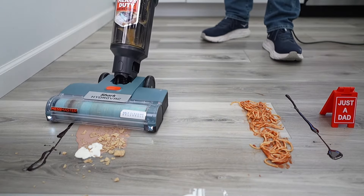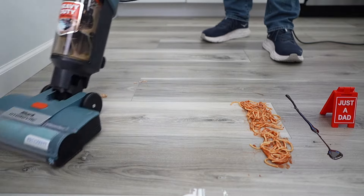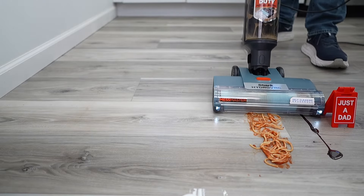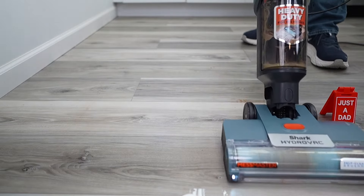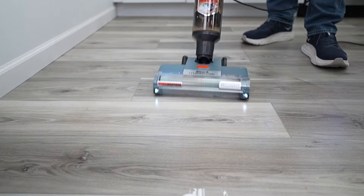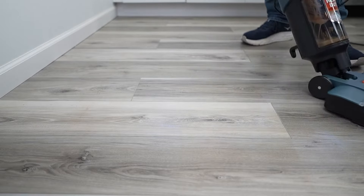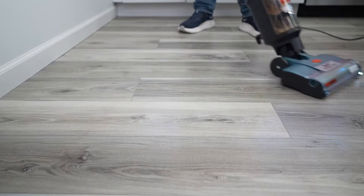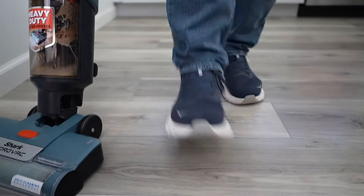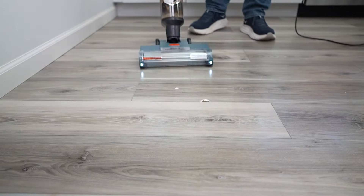It's doing a really good job. It didn't do very good on the egg because it's pretty tall. Let's go around back and get it. Now let's try the spaghetti — it's very lightweight and easy to push. I've got this in deep clean mode, it's putting down extra solution. This is a really big mess, I might have to go over it several times. All right, I stepped on the egg.